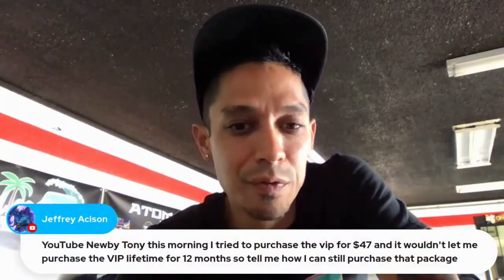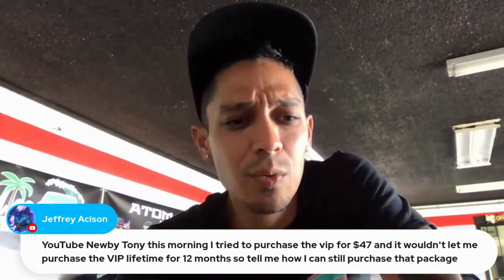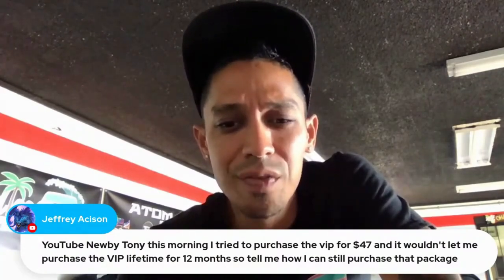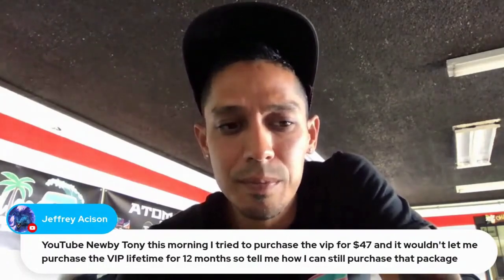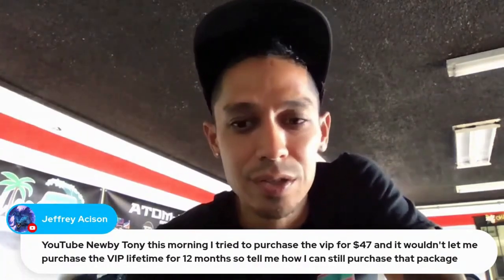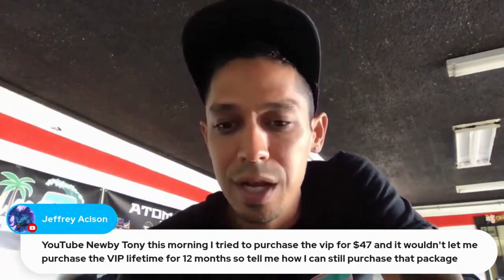A viewer this morning tried to purchase VIP for $47. I'm not sure what happened — did you try with PayPal or credit card? You should be able to get the offer; it's still up. You might want to resubscribe at learnautobodyandpaint.com to get back to that page and try it again, since after subscribing to the free training I sent you the link.